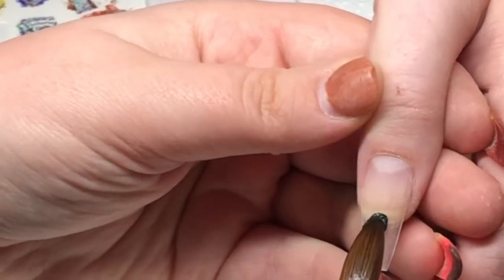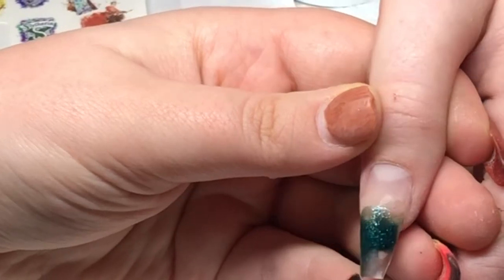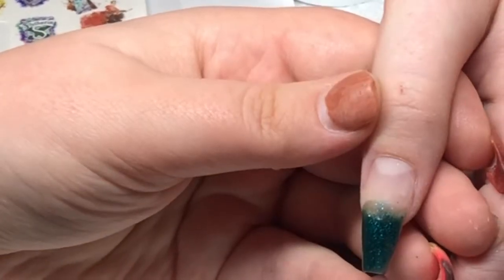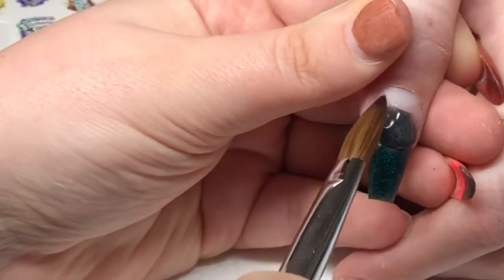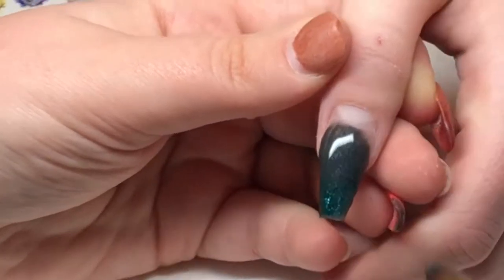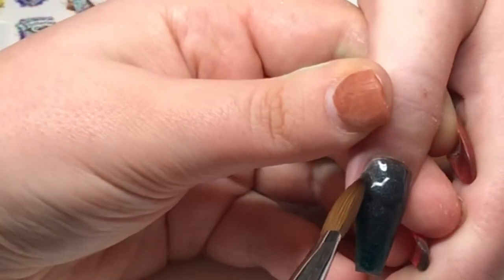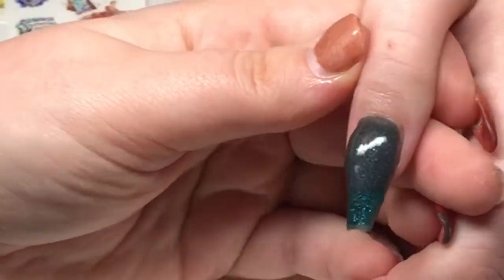I've moved over onto the thumb — completely random order, but that's what happened. I'm using Glam and Glitz Wickedly Enchanting, placing it quite wet on the tip, and then placing Trilogy Lustre Gray around the cuticle area and blending it down over the Wickedly Enchanting. Then I place a smaller bead of Wickedly Enchanting back over the top of the Trilogy, just to create a ghosting light and make sure it looks nice — so you can barely tell where one color starts and the other finishes.